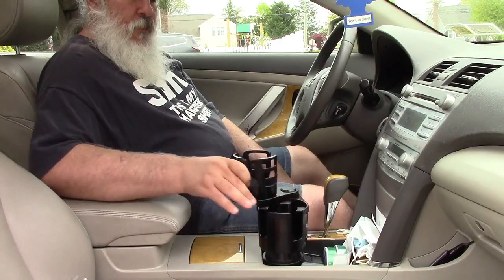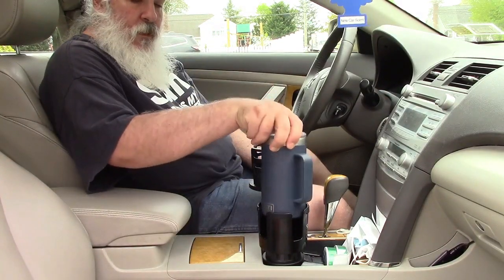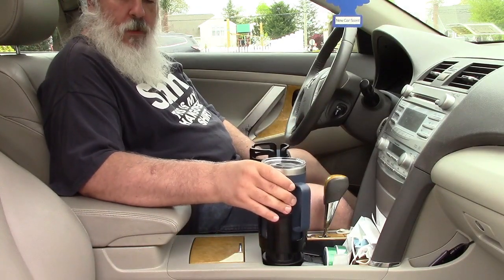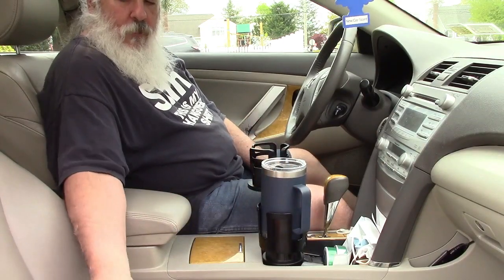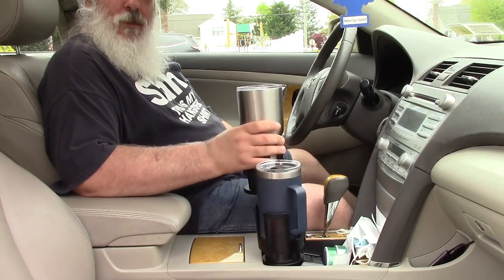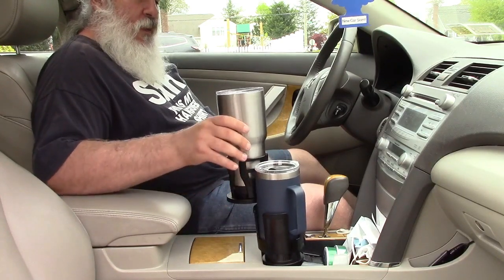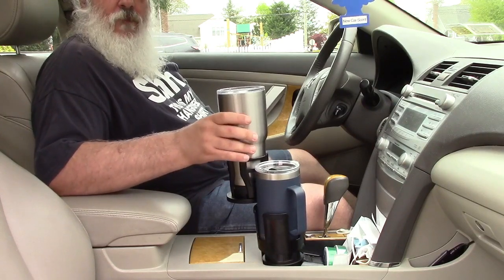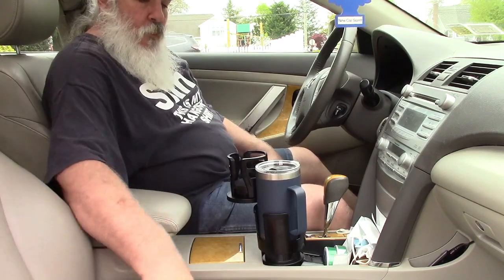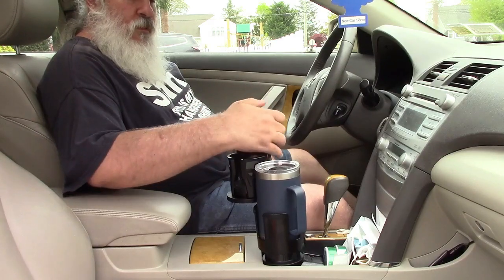Now we can do a number of things. We can open this up — here I have a Yeti mug. That fits in real nice with that rubber; it's definitely not going anywhere. I have a big tumbler here, and while it'll work, you'd have the propensity to want to hold on to it a bit, but it's not really going anywhere — it'll definitely stay, especially if you drink stuff quickly. Or if you want, you can put your phone in there like that — that'll work just like that.